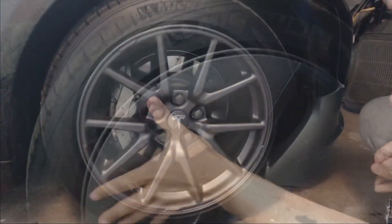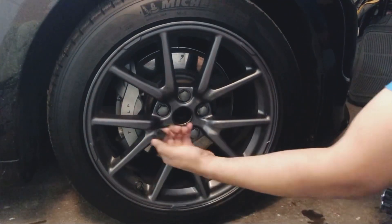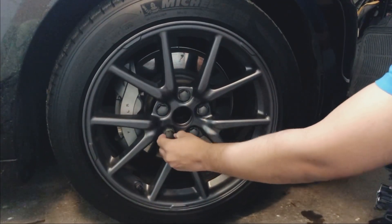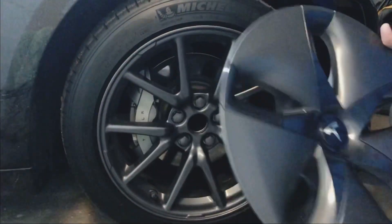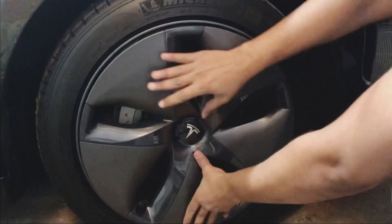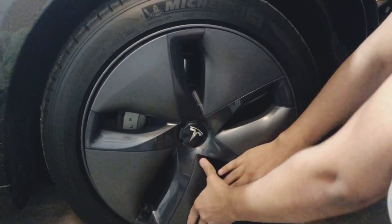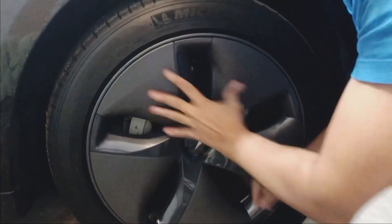The Tesla logo comes with a suction cup. I'm keeping the nut covers and putting my aero wheel cover back on — I prefer better battery performance over the looks of the car, to be honest. They just snap right back in, very easy to install.